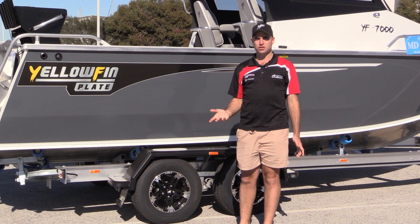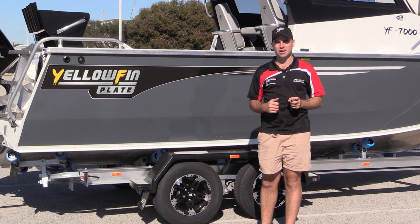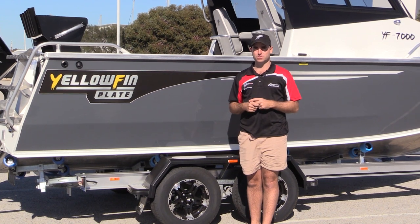Ultimately the Southerner is going to suit the offshore fisherman. There's a large amount of deck space and a lot of protection from poor weather conditions if you happen to come across them. We'll jump in the boat in a minute and I'll show you why you can have yourself and the family staying overnight on Southerners as well.